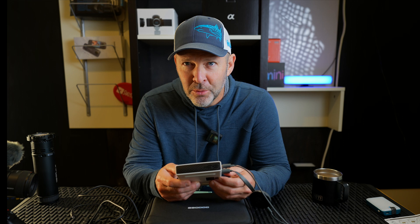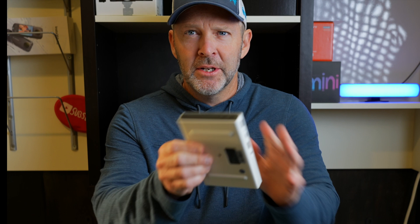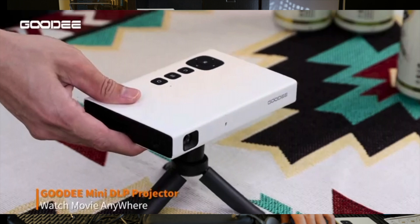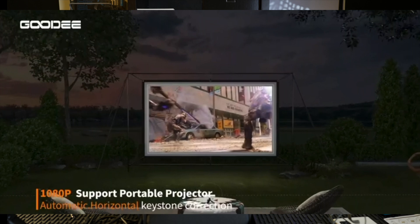Hey guys, welcome back. Today we're talking about projectors — mini projectors, not something I normally review, but I was sent this for review and I'm actually a little more excited about it than I thought I'd be. So this is the projector here. To show you real quick how small it is — it's about the size of my hand, easy to take on the go in a bag. Let's get into the box and what comes in it.